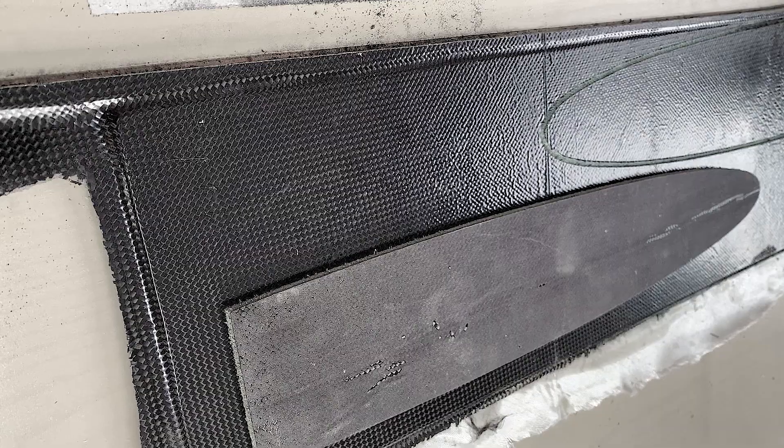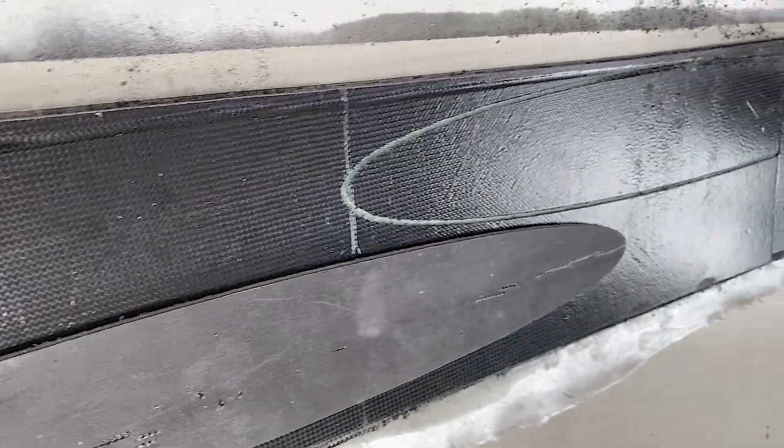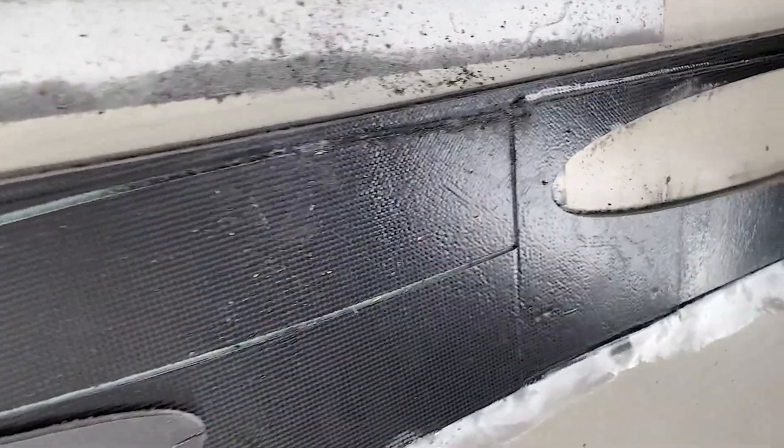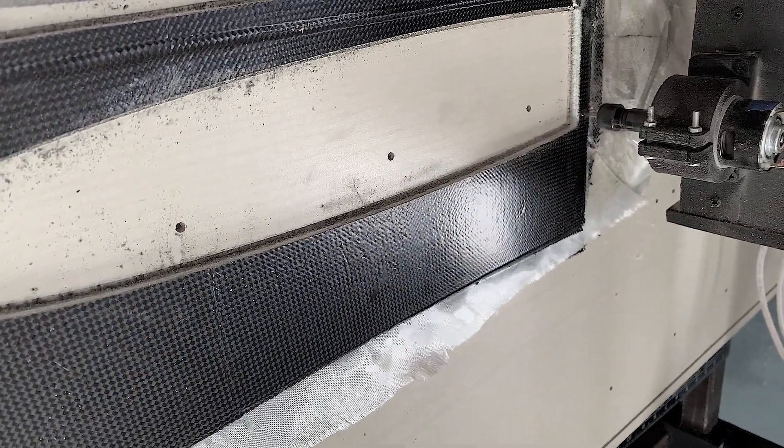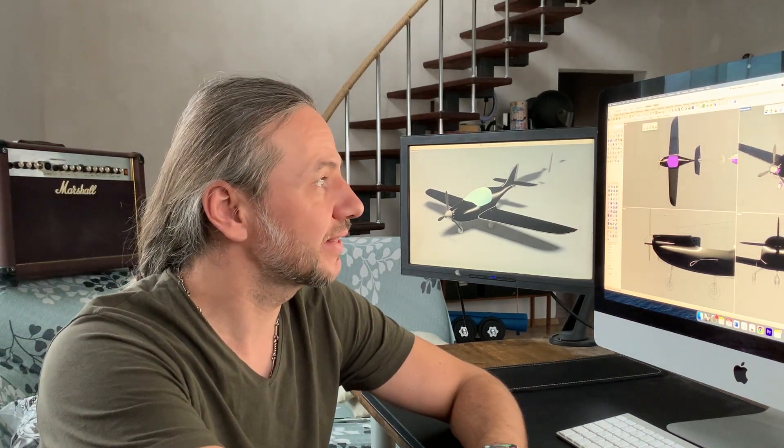In this first episode, I would like to introduce you to my project. I will be showing you how I do everything from Rhino design to CNC machining to manufacturing composites, and also why I want to build my own airplane.